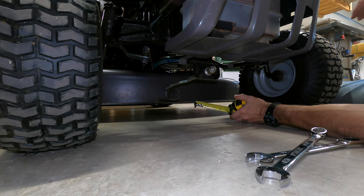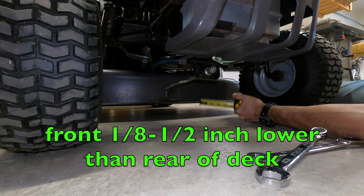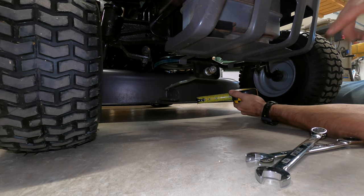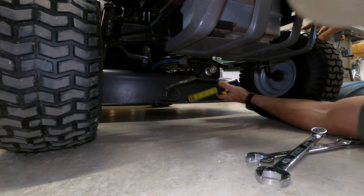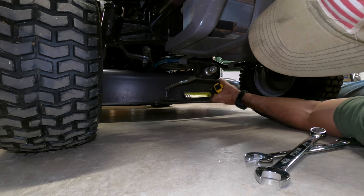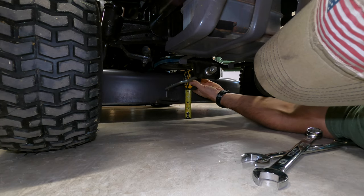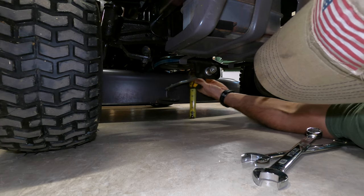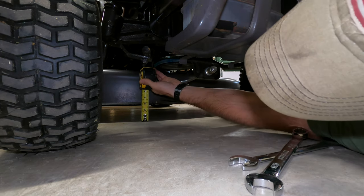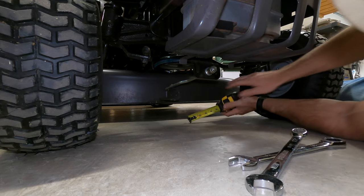You want the front to be 1/8 of an inch to 1½ inches lower than the back. The back of my deck is at 3½ inches, so I'm going to make the front of this deck at about maybe a little higher than 3 inches. The front of this deck is definitely way too low — I don't know why it's that low, but it's lower than what it's supposed to be.